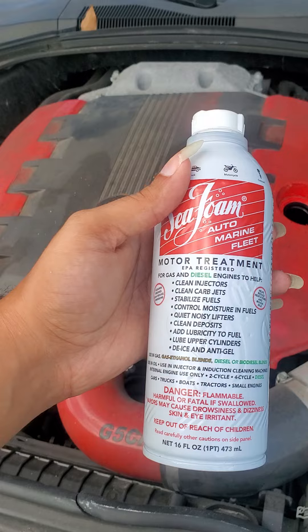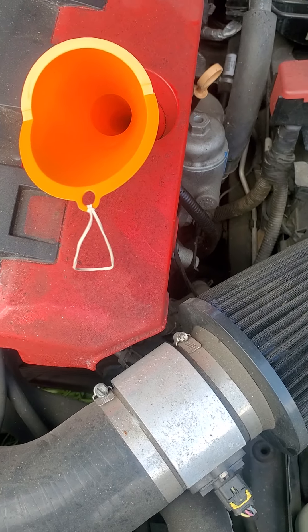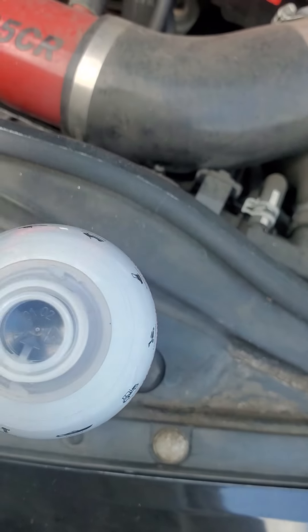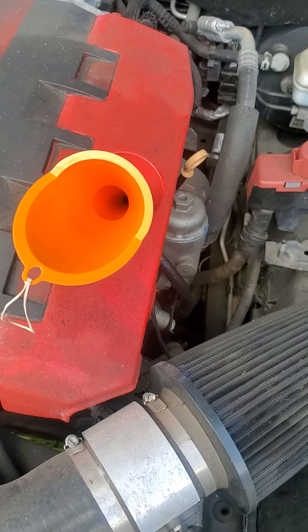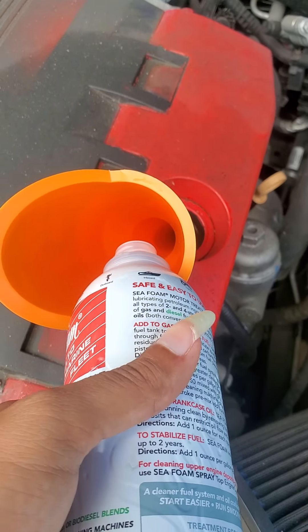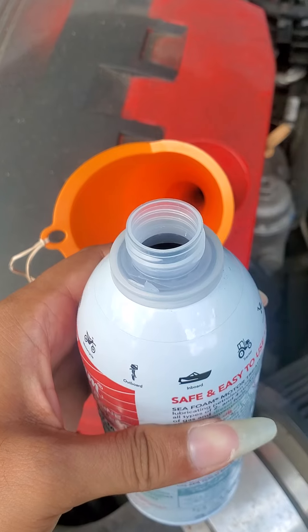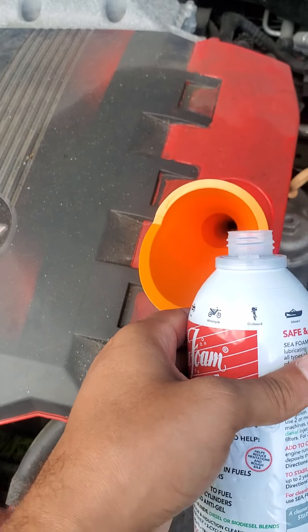All right, welcome back. I've got my funnel from Advanced Auto Parts. For the Sea Foam cap, you have to squeeze the edges to unscrew it. Now the cap is off and the funnel is in — it's pretty deep, which is good. I'm holding the camera with one hand. There's also a little plug on top of the Sea Foam bottle that you have to pull off before pouring.